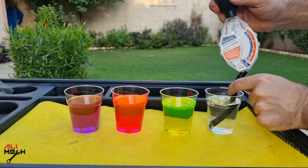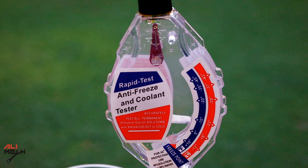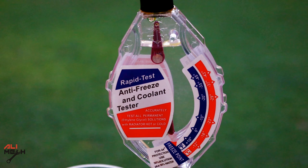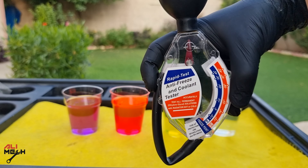The freezing point that it will give you won't be 100% accurate, but something close to that point. So the first test will be tap water. We can see it's at freezing point and not any minus number. This will freeze at 0 degrees Celsius, so we're not going to use something like this on our car.